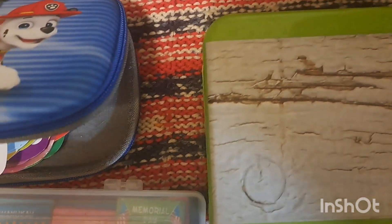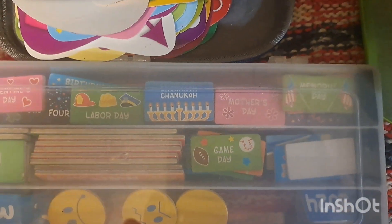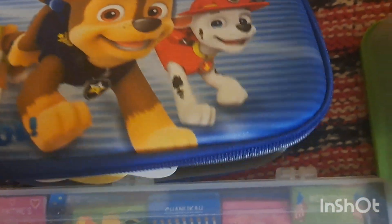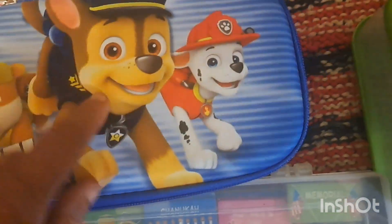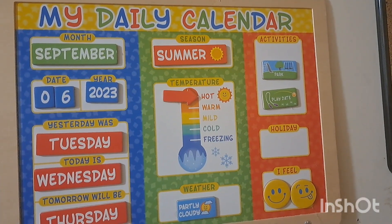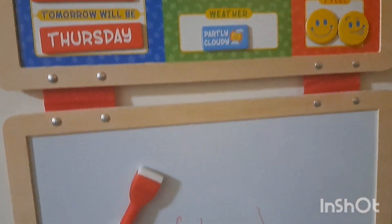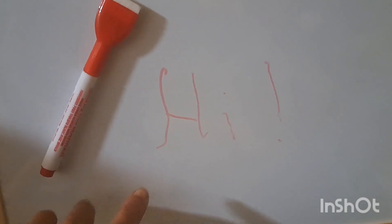I emptied out the little green case and all the pieces for the magnetic calendar fit in it perfectly. I also had this little Paw Patrol thing, so I added the little cardboard pieces to it — that will stay in our morning basket with these magnetic pieces. Here's the calendar — Nate already set it up for today. The bottom part is dry erase so we can use it for some lessons.